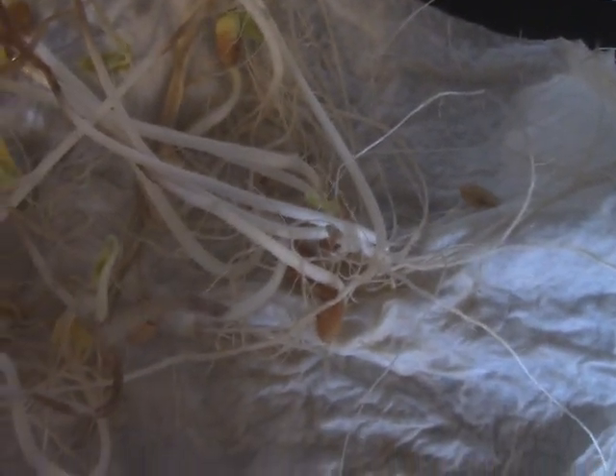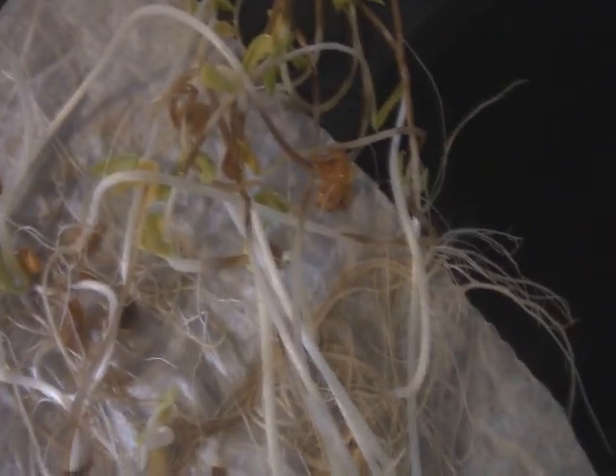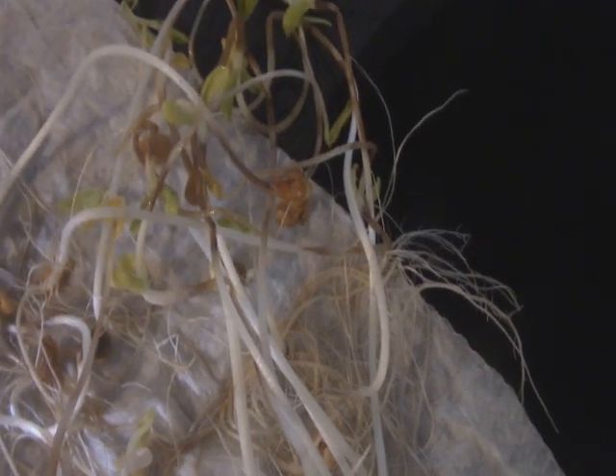They germinated pretty darn well too. I just wanted to know if the ones sold for food would germinate, and obviously they do. These are a bean that was discovered outside of Tucson, Arizona, and they are the most drought tolerant dry bean in the world. So when we move to Arizona I'll be planting a lot of these.